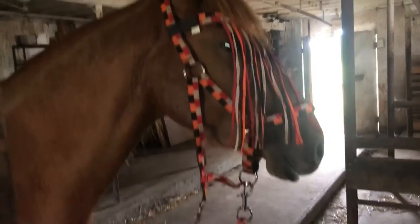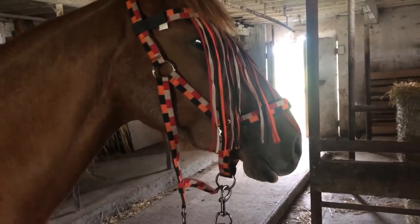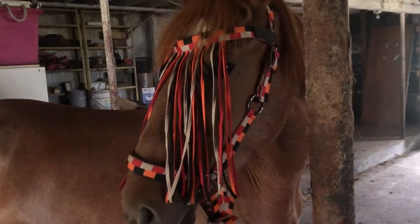I'm only using the web halter because I want to make sure she gets used to handling on the lead with minimal contact. I don't always use the rope halter, simply because it's really good for her experience on the lead to just follow.